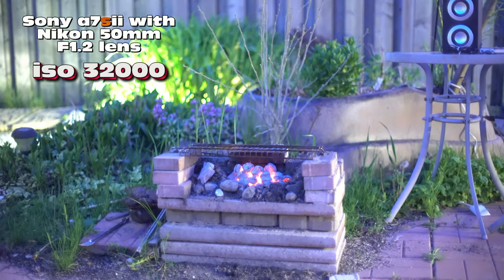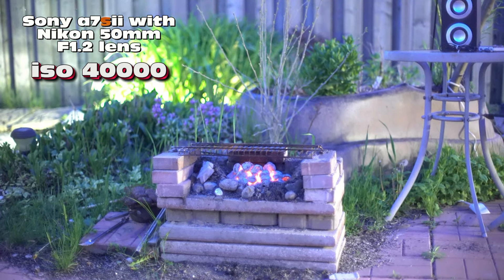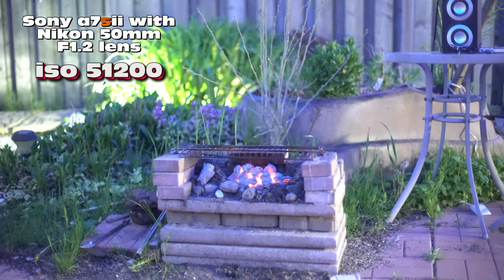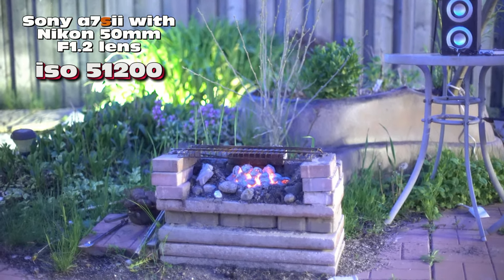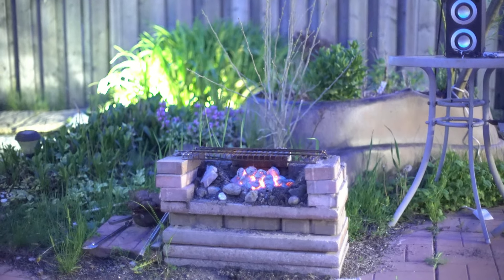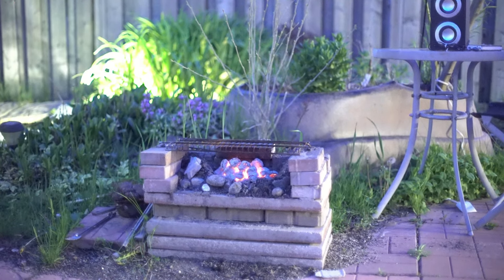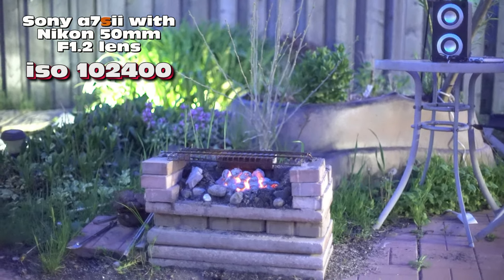ISO 32,000, 40,000, now 51,200. I'm going to stop here and check for noise — this is pretty much the maximum you'd want without noticeable noise on the a7S2. But let's keep going because I have the Nikon f/1.2. ISO 64,000, 80,000, 102,400.